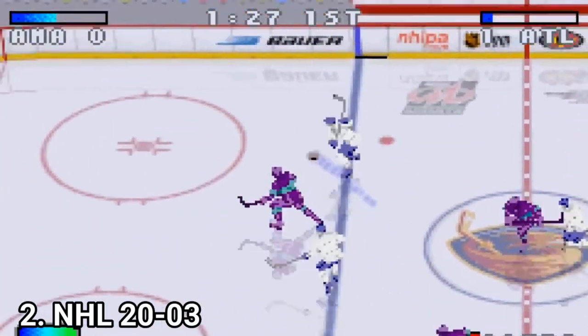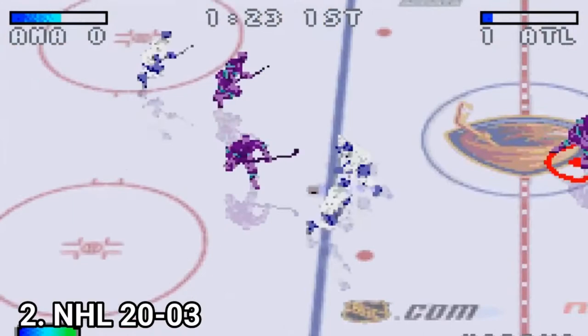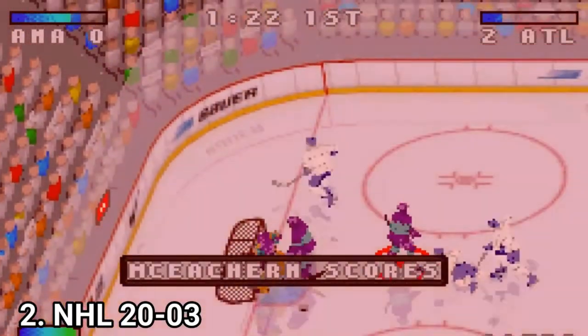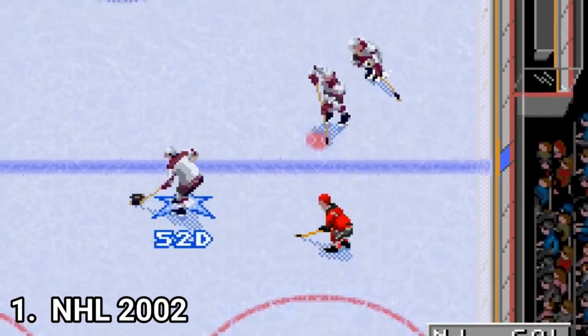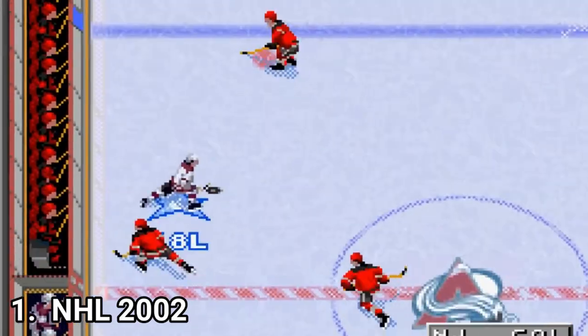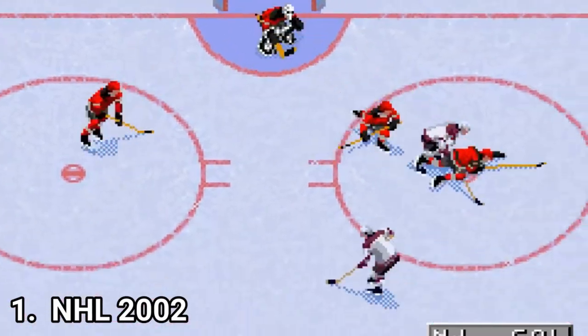By the way, you can't change the camera in either of the games. You are forced to play in the fixed camera angle you see in the video, and in NHL 2002 you are forced to play in that fixed camera angle as well.